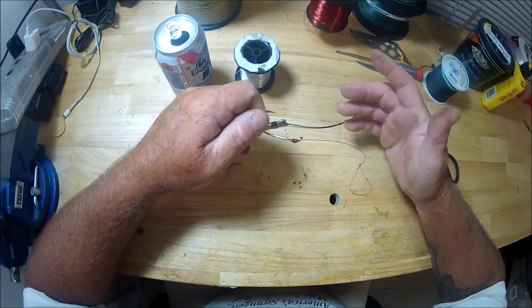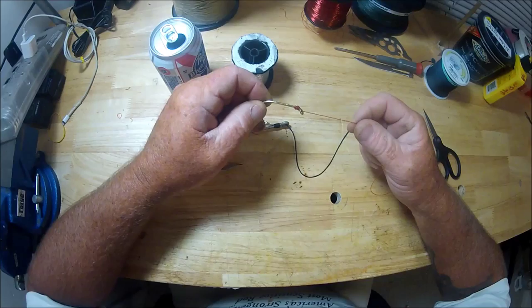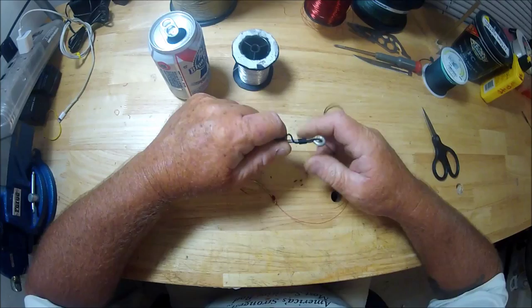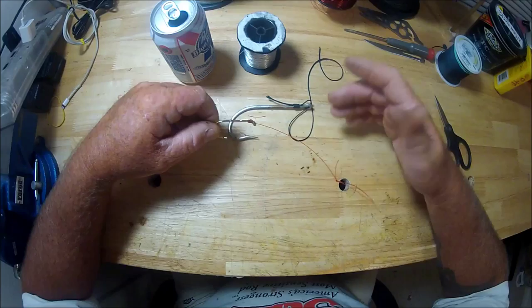If you look at those hooks — and I mean, I've paid attention to this my whole life — they're always turned-in eyes. They're not straight eyes. Why? Because they tie those snells with like 10-pound test. I can't tell you how many bass I lost as a kid to stupid mistakes. If it's 10-pound test on a straight-eye hook and a bass jumps — snap — there goes your nice little snell package. You'd throw it in the trash thinking something was wrong with it.